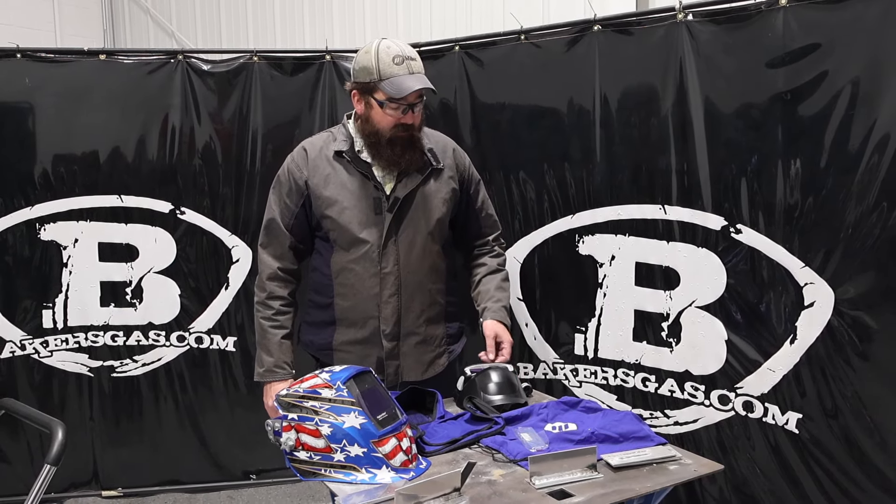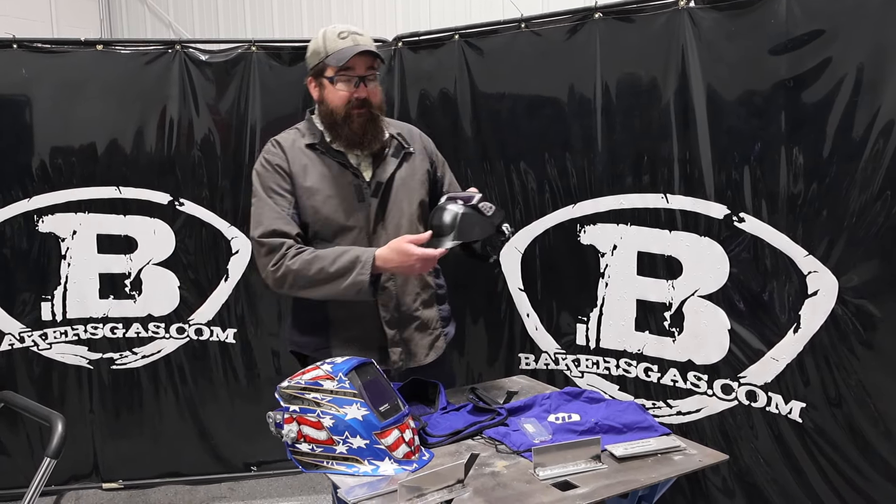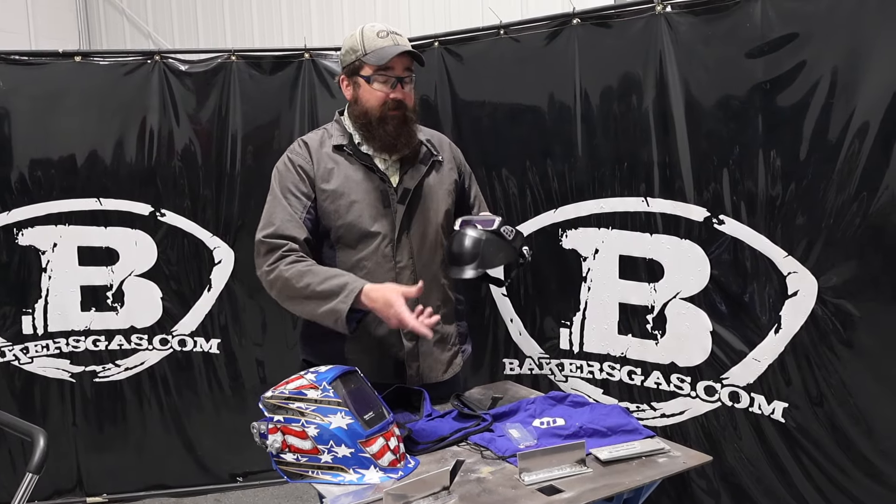Hi, I'm Andrew Baker's Gas. We're here today with the Miller Weld Mask Clear Light Edition. This is brand new with the Clear Light technology.